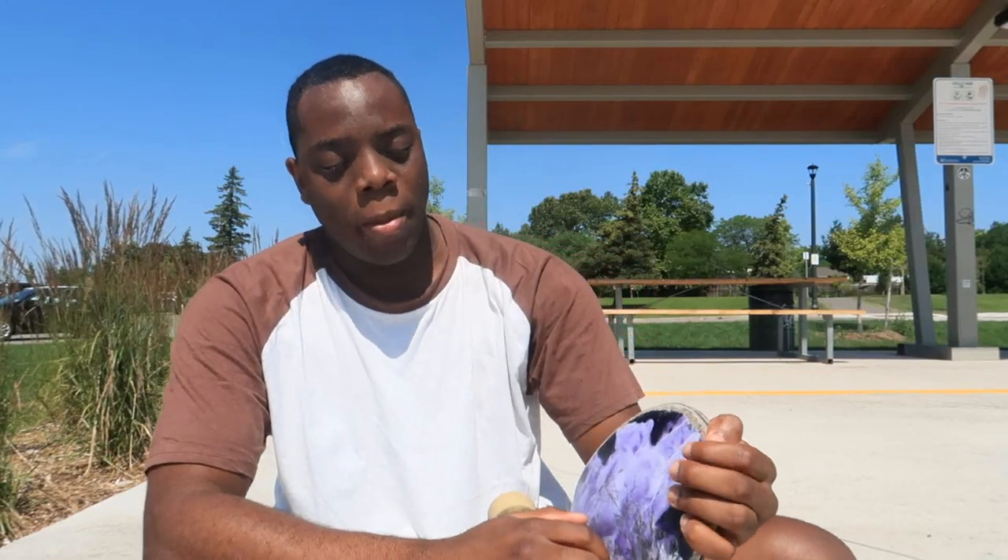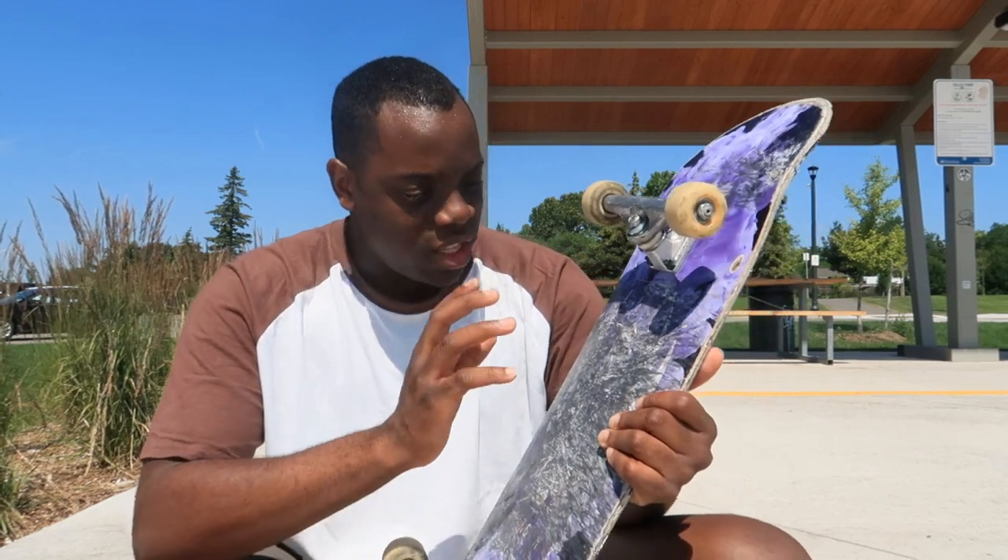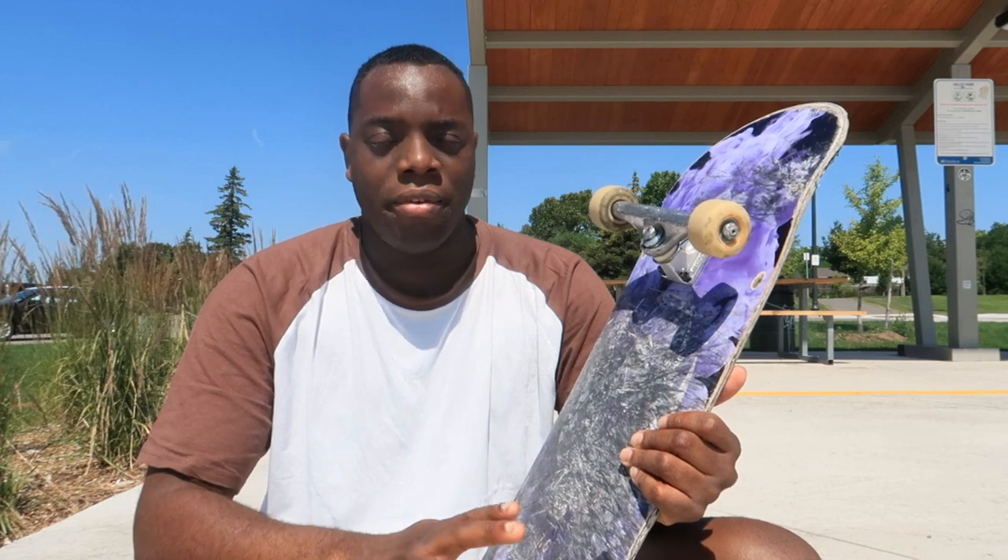Here we are again with another product review, and today I'm going to be reviewing the one and only Powell Flight Deck. Before we get into this review, I'll say right now that this board definitely lasted me more than a month. I'm going to give my general review on this board because I can't go into depth very well, but I'm going to try my best to be clear.